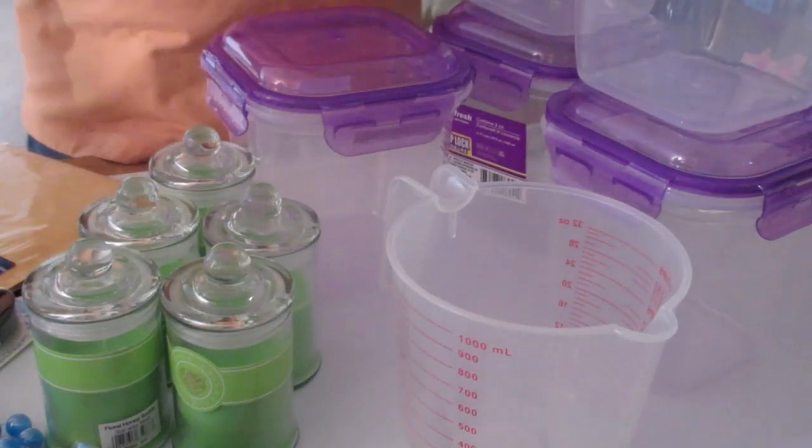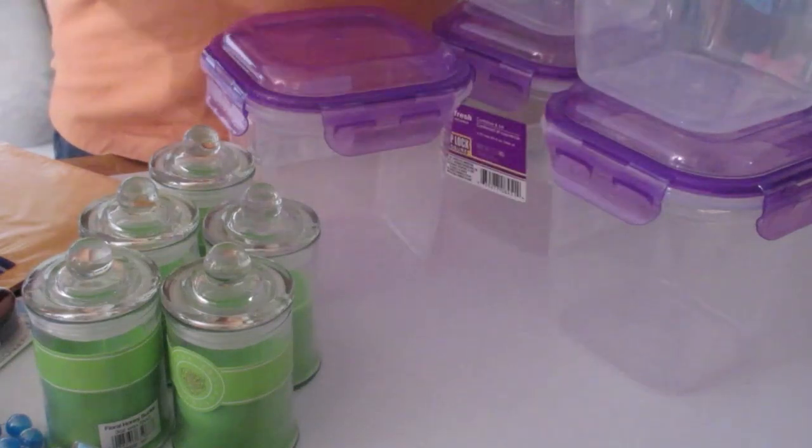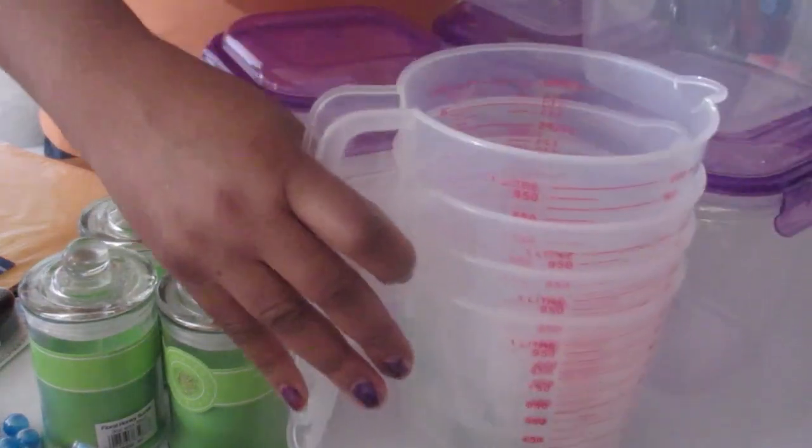It basically sells everything for a dollar. In Canada it's $1.25, and in the U.S. I think it's about $1.99. So these are containers for soap.